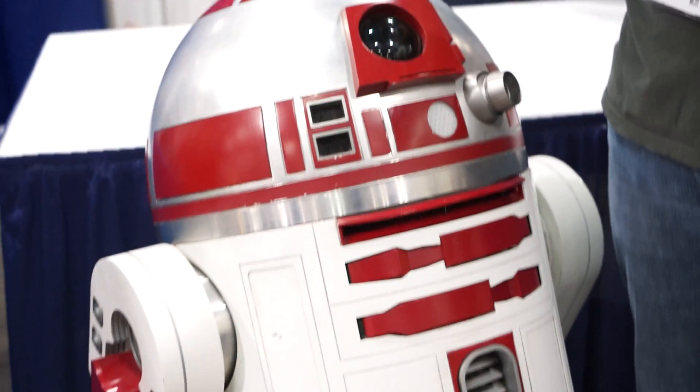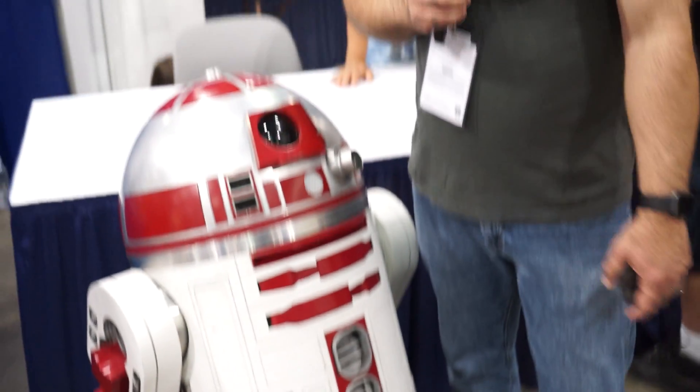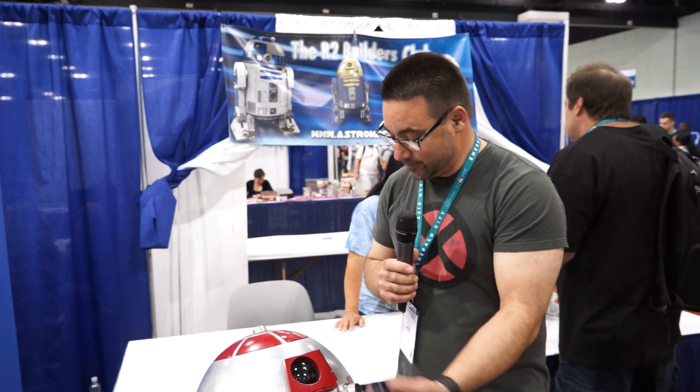What got me started in this was I was at a Star Wars Celebration one year and I basically just fell in love with the idea of owning my own R2-D2. So I built this red R2-M5, and it's fully remote control. I bring them to the convention here just to entertain kids and adults alike.